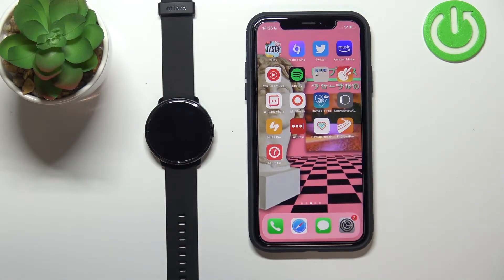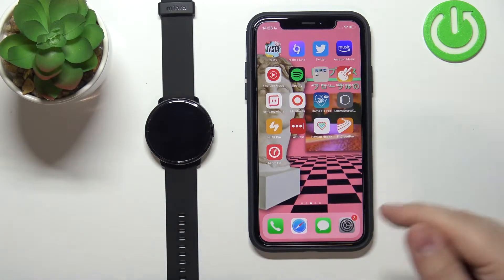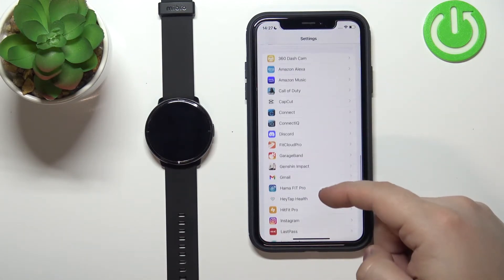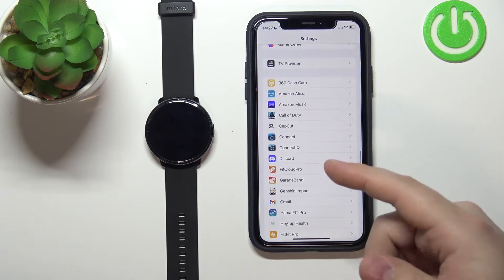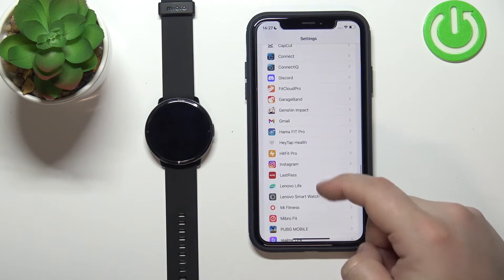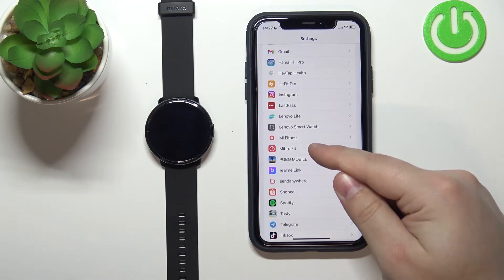Once the devices are paired, we need to make sure that the required permissions are enabled for the notifications to work. So let's open the settings on our iPhone. In settings, let's scroll down to the list of applications on our iPhone. On this list, let's find the Mibro Fit right here, then tap on it.